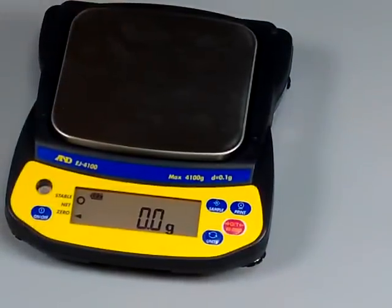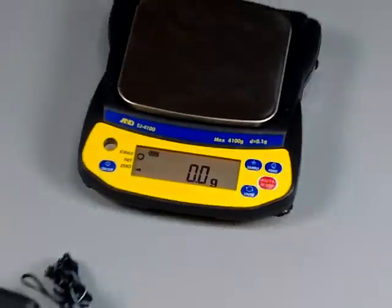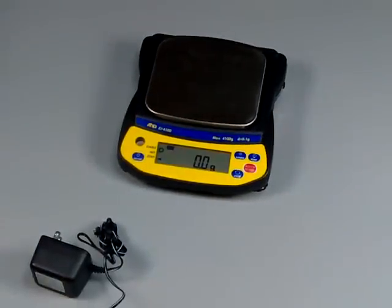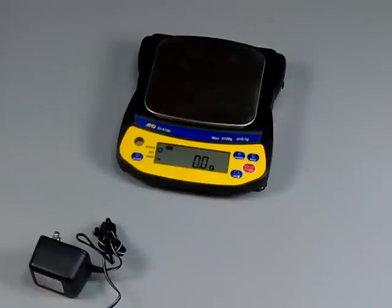The scale comes standard with the AC adapter, so it doesn't cost you any additional money. We also highly recommend that you buy the calibration weights, which are optional.